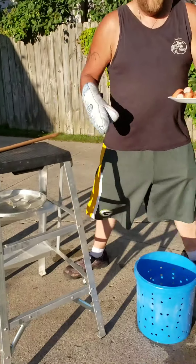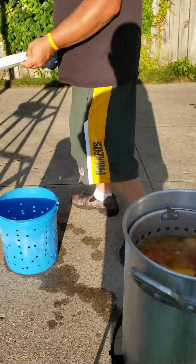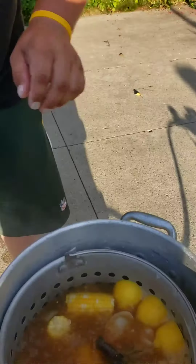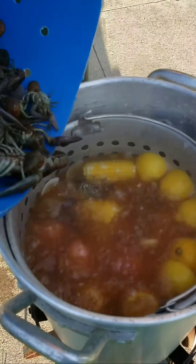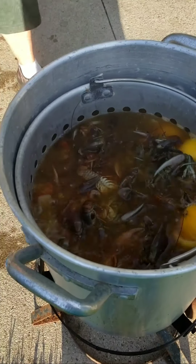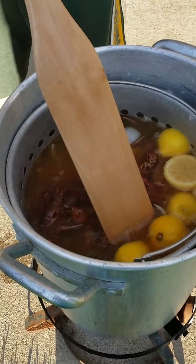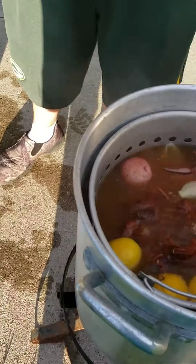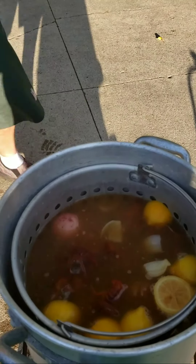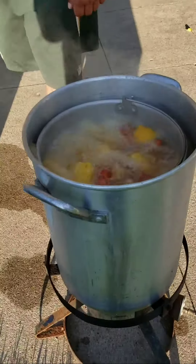Now the fun part — add the little crawdads, add the little sausages, and the crayfish. We'll let them boil for about five minutes, then we'll come back and add some shrimp and go from there. Boiling now for five minutes.